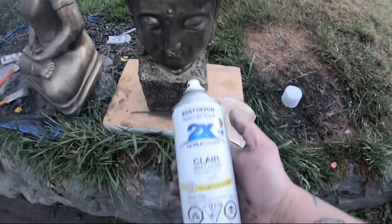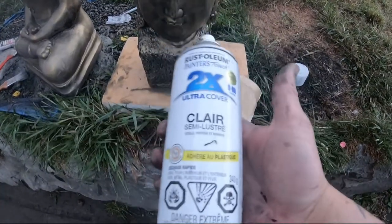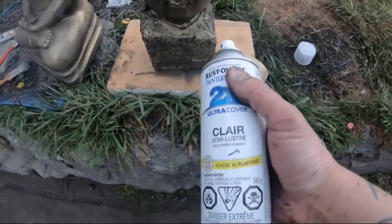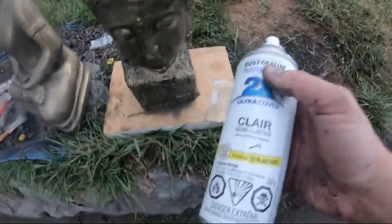The paint's dry, so we're going to take our clear coat semi-gloss. You don't want to use a matte — you want to use at least a semi-gloss or a regular gloss. The matte can make the color look bad for some reason sometimes.